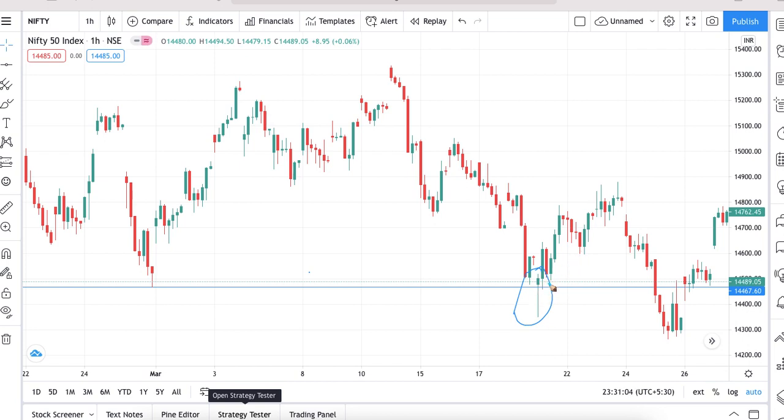From that pin bar, prices started going up. The market moved from approximately 14,467 to approximately 14,800 — that means prices moved up approximately 350 points. That is the kind of move we got from here. So that is how we can trade the pin bar. I hope it will help in your trading. Thanks for watching.